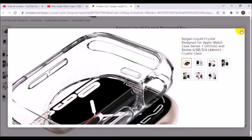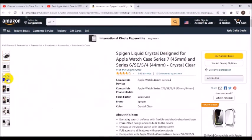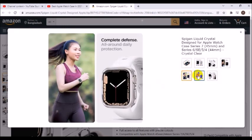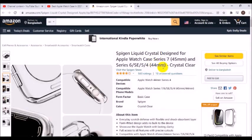With a flexible and shock-absorbent layer, the form-fitted design adds no bulk to the device, showcasing the Apple Watch with lasting clarity and full access to all features with precise cutouts. Compatible with Apple Watch 45mm and 44mm Series 7, 6, SE, and 5.